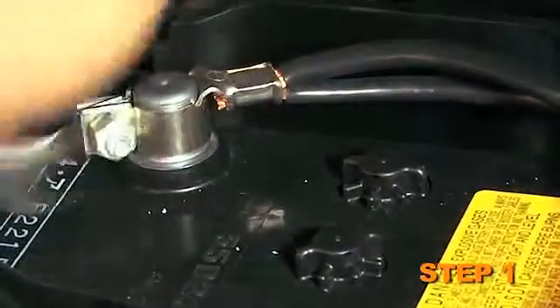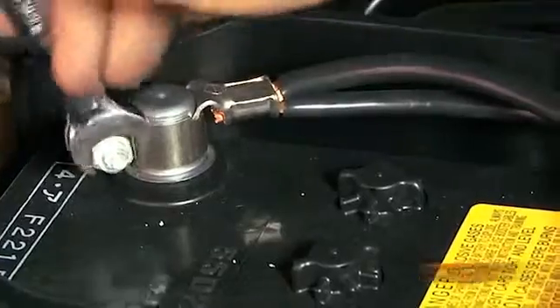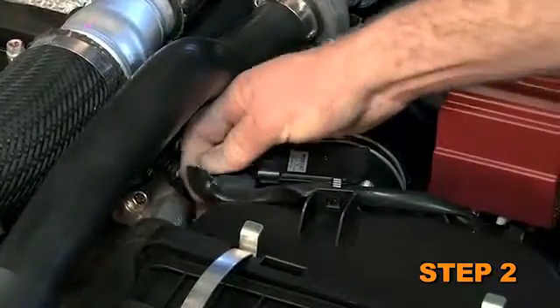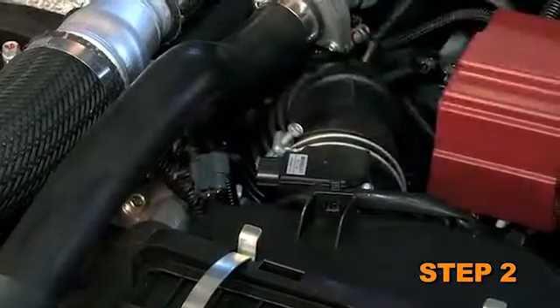Turn off the ignition and disconnect the negative battery cable. Disconnect the mass air sensor electrical connection and unhook the wiring harness from the air box mounting locations.